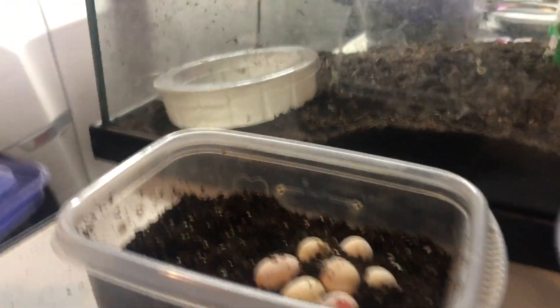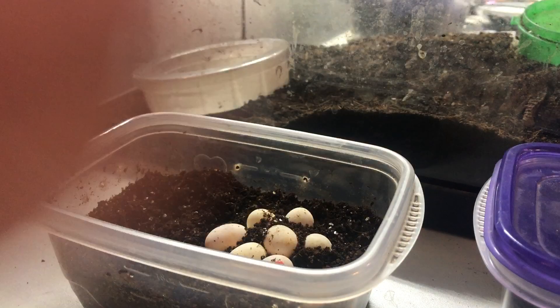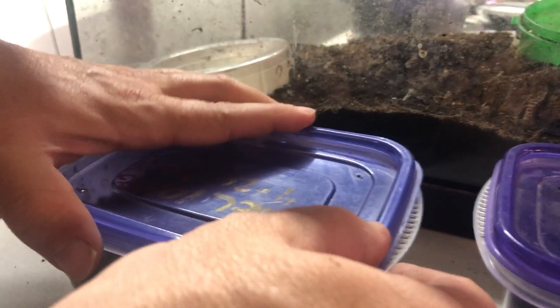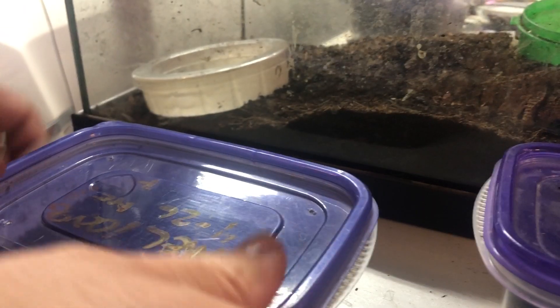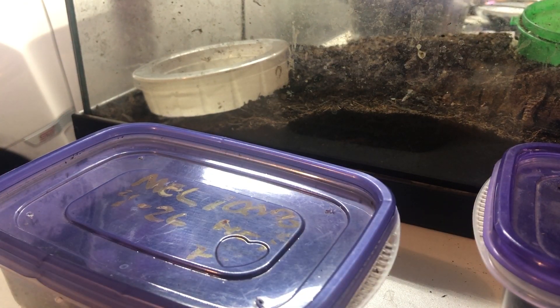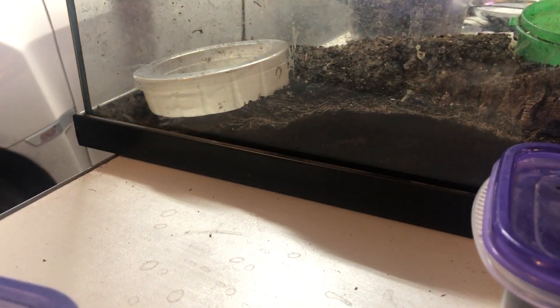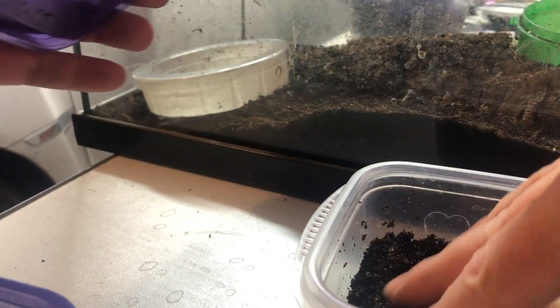Those were 100% melanistics. They came out of a visual female that was bred a year or two ago to Steve, the melanistic. Her dad was 100% melanistic and her mom was normal wild type. These were laid on April 26th. I'm going to put these back, seal them up, and we'll check on them in a couple of days.